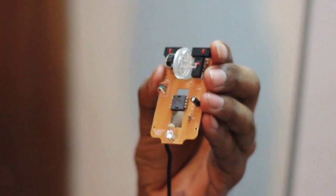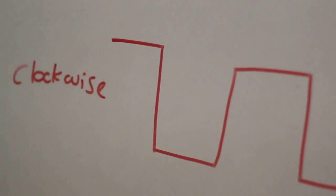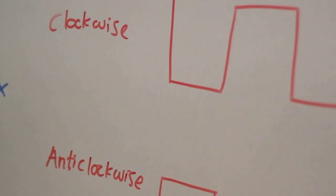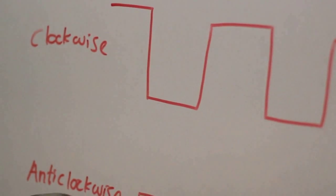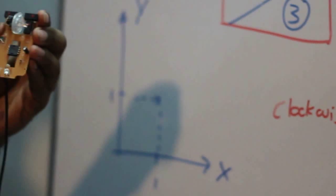Now I need to go back to this whiteboard diagram again. When we do our movement clockwise, the pulse generates in the Z wheel in this way. If we move it in the anti-clockwise direction, the pulse is generated in this way. The Z wheel has a quadrature function — in the clockwise direction it generates the function one way, and in the anti-clockwise direction it generates the function the other way. Now you can have a clear idea of how the cursor works in our optical mouse.